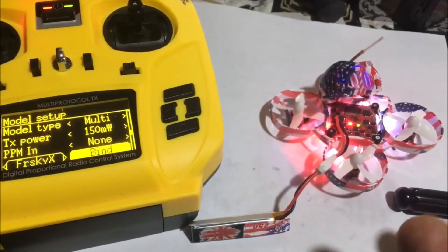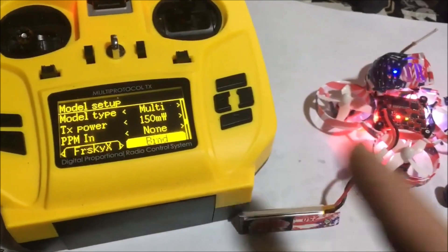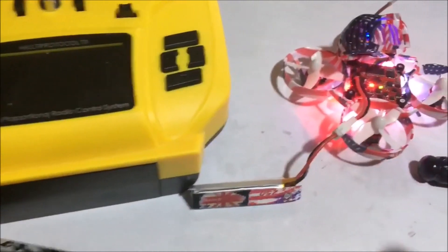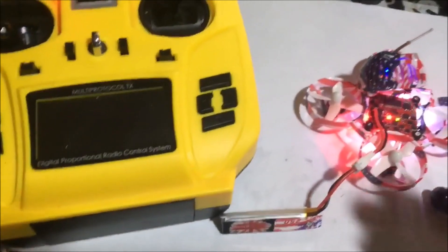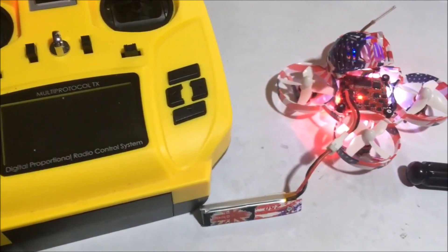Bam! We're now bound. Now we've got to go into Betaflight and set switches, but that is very quickly how you bind these two together. I was having a heck of issues trying to figure out why it wasn't working, because traditionally we barely connect these that way so we could push them together and push the bind button at the same time. Hopefully this helped somebody out — there was no video on this for me to check out.